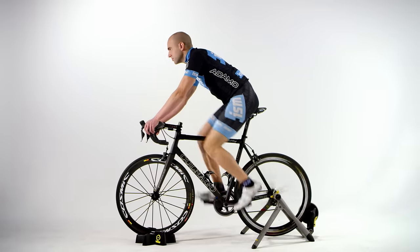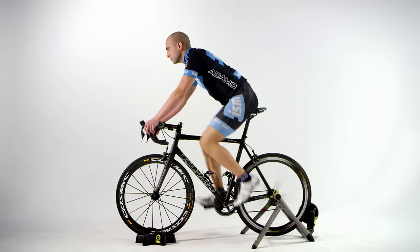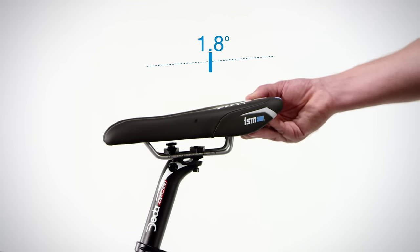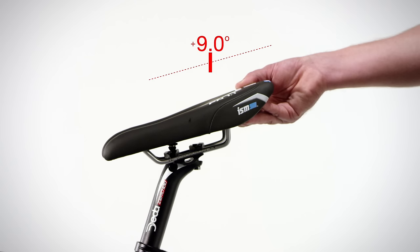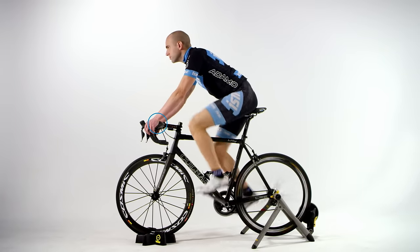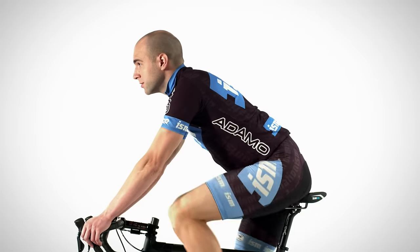The final adjustment is the seat tilt. This step is very important and always subjective based on the rider. When installing your new ISM seat, level the front arms parallel to the ground. This is a great starting point and may be exactly where you want the seat. Some riders may choose to tilt the front of the seat down one to maybe two degrees. The key is to not tilt the seat too low to the point that you feel like you're sliding off the front of the saddle or putting a lot of pressure on your hands or wrists. Because of the unique design of the ISM seat, extreme downward tilt is not necessary.